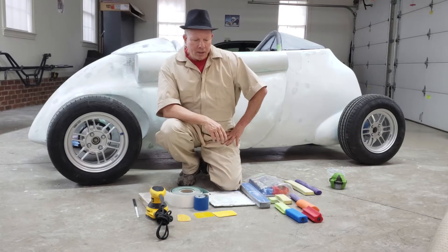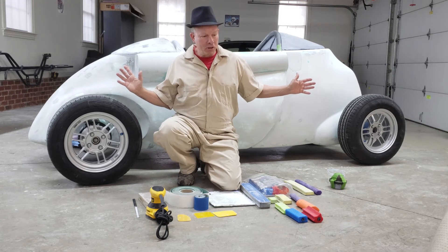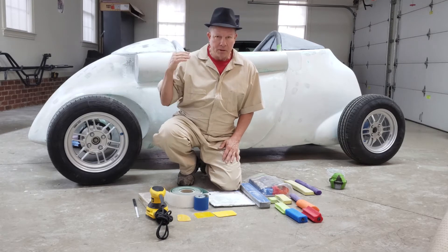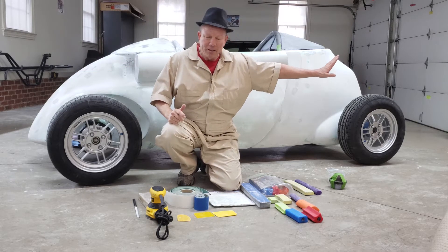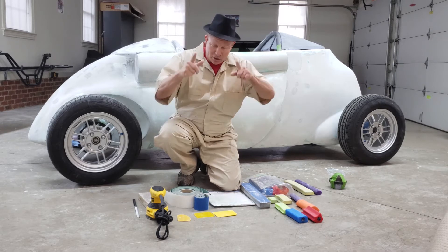Welcome back. I thought after completing the body it might be good to do a tool roundup of all the tools I use to build a body. I'm going to start with where we started in the process — the foam — and work all the way out to step 8, which is the body filler. So let's get started.